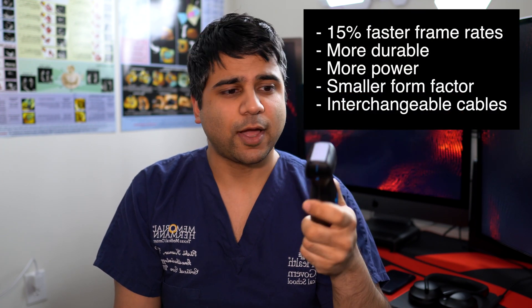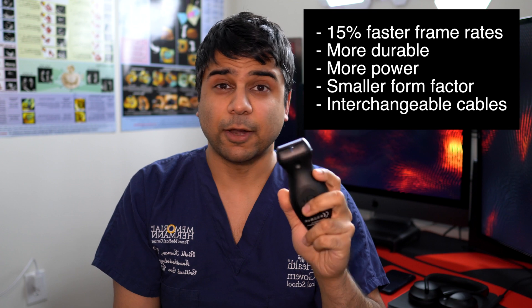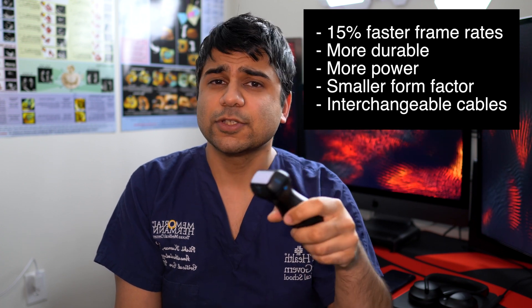Besides all the new specs — faster processor, better charging, better imaging quality, and provisions for future technologies — I love this device. I'm super excited to share this unboxing video with you all of the Butterfly IQ Plus.